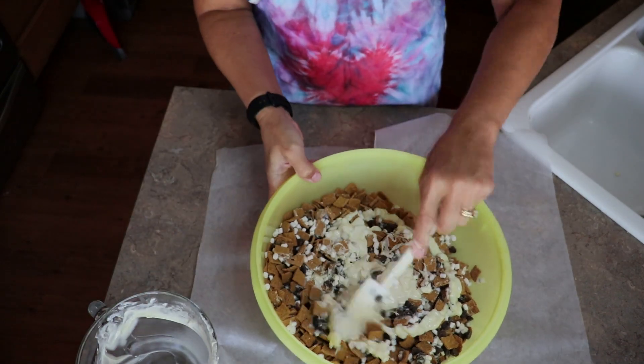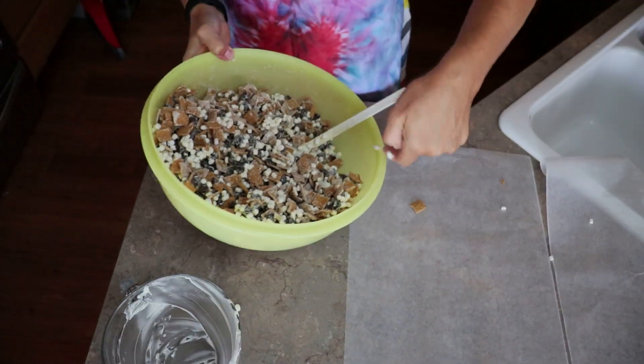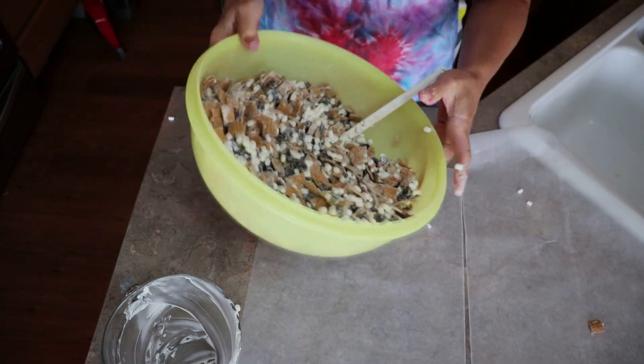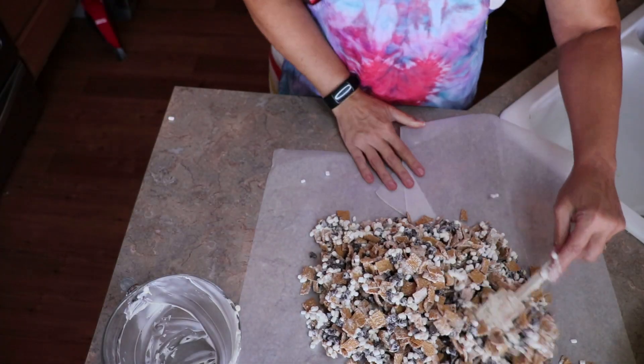I'm just doing the fast, easy way — it takes less time. And then you take this, you've got wax paper, and you're just going to dump it on the wax paper. Spread it out.